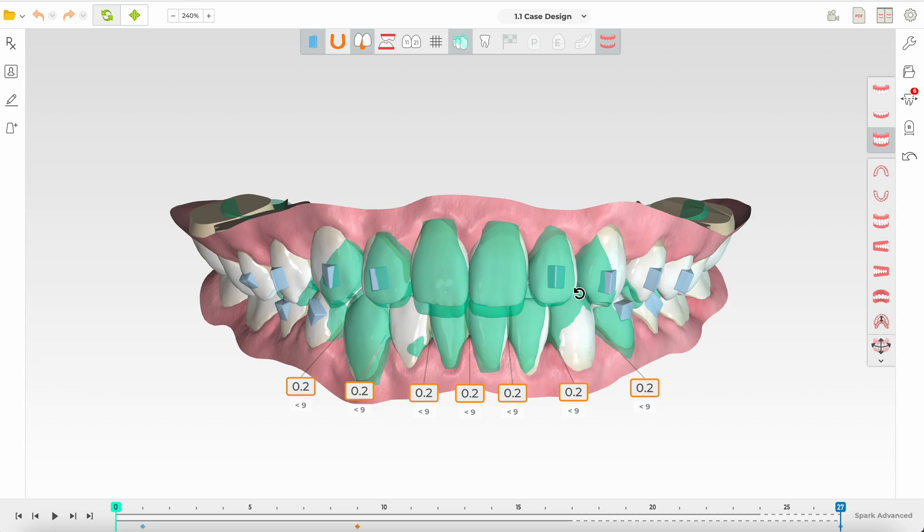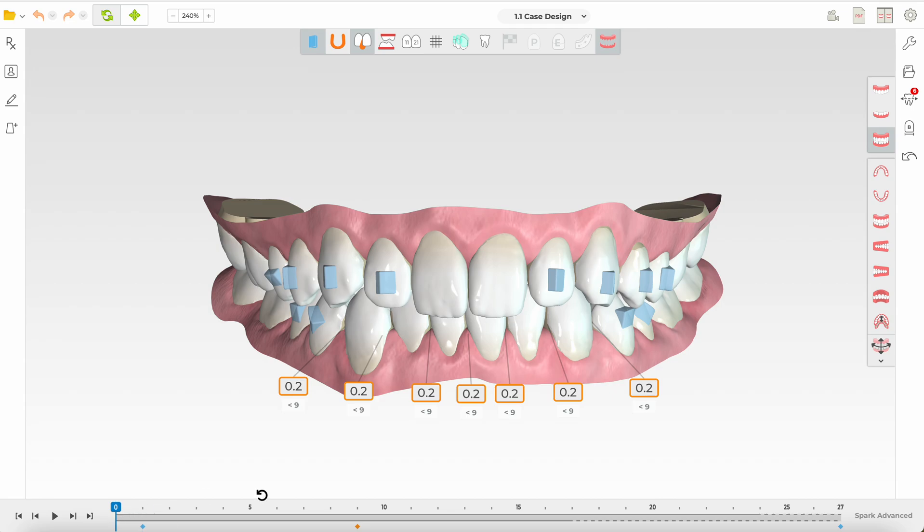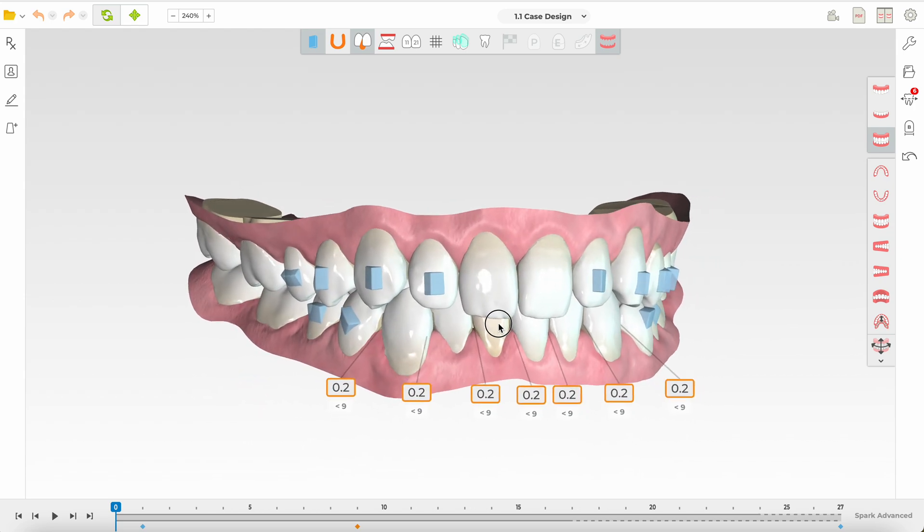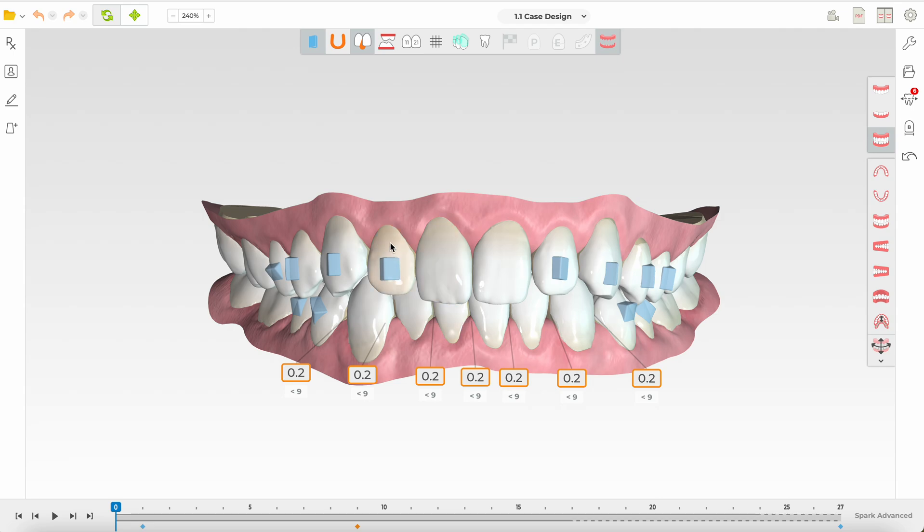That intrusion was probably based on a rationale of reducing gingival display on smiling. However, this is not a deep bite case, so there is no need for intrusion of the upper incisors. In fact, you want to maintain the vertical heights where they are — it's fairly symmetric. If anything, you would only slightly intrude the posteriors and maintain the upper 1-3 to 2-3 gingival heights that are near ideal.